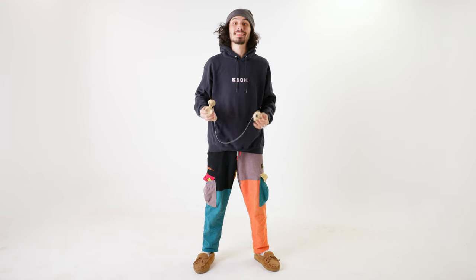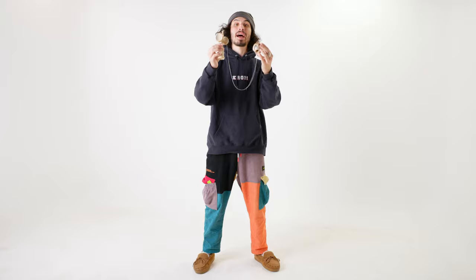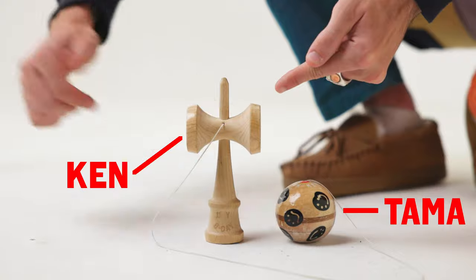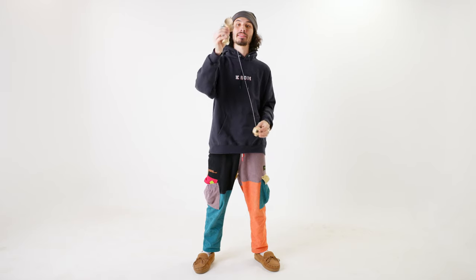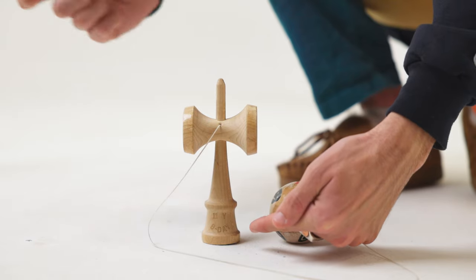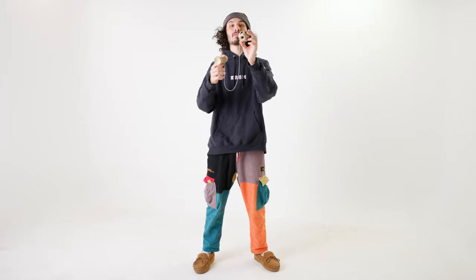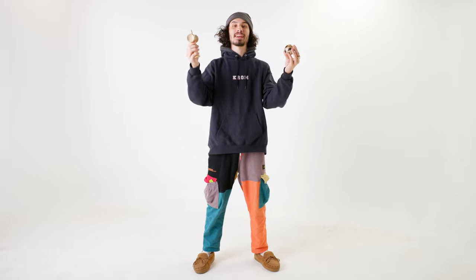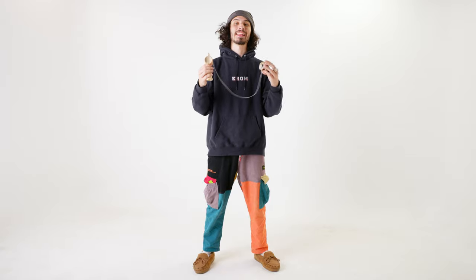Before we dive into that, let's talk about what a kendama actually is. It is a Japanese skill toy consisting of the ken and the tama. The ken being the handle part with the three cups, all ranging in different sizes, and a spike where you can land the ball on top of with the hole there. This is called the tama. And together, connected by a string, all of it is a kendama.